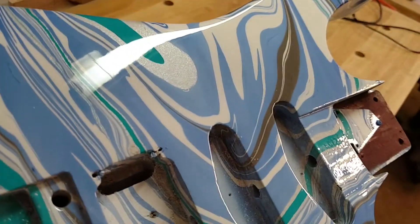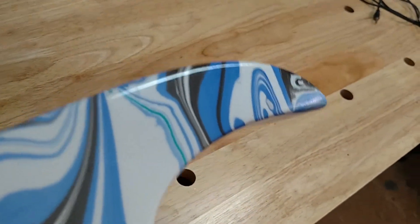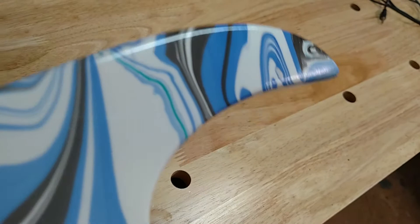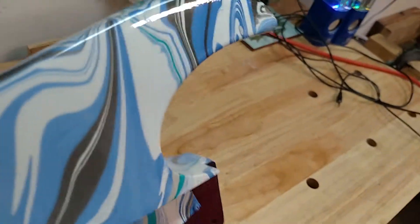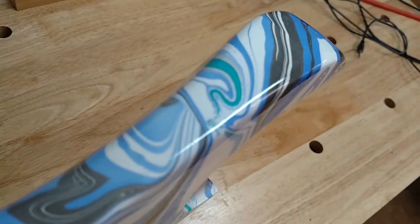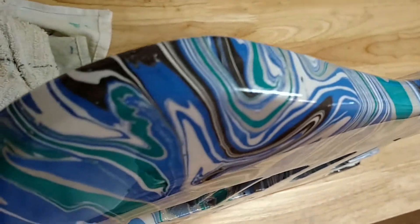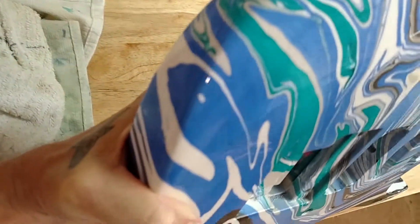I want to give you a detailed video of this — there's a lot of feature in this, a lot of detail. Like the top horn here, and then the top edge.